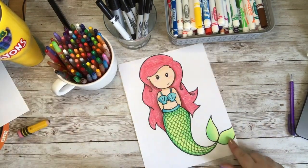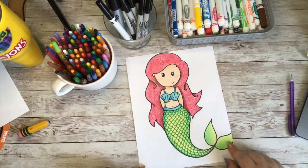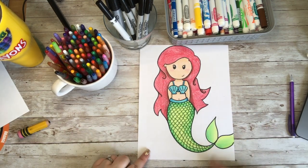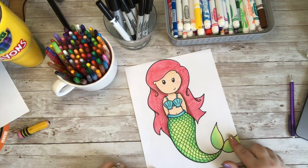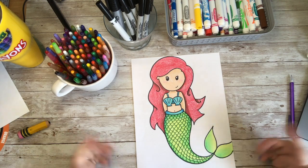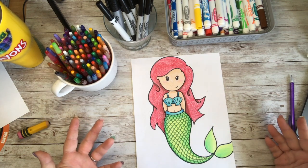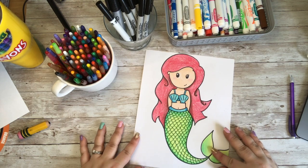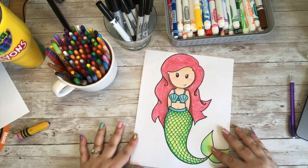Look at how cute our little mermaid turned out! I can't wait to see how you decorated yours. Did you add something underwater with her? Did you have her sitting on a rock? How did you decorate your mermaid? I chose to just keep her a plain mermaid just hanging out. I hope that you had fun with today's doodle, and if you did, please like, subscribe and share.